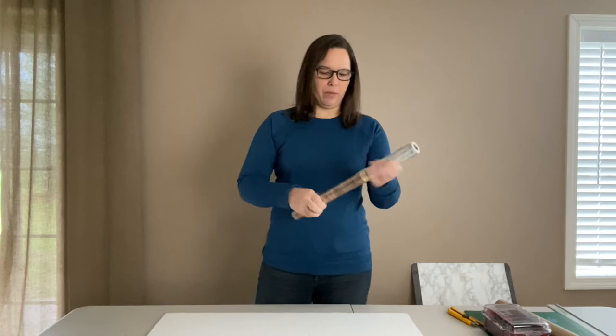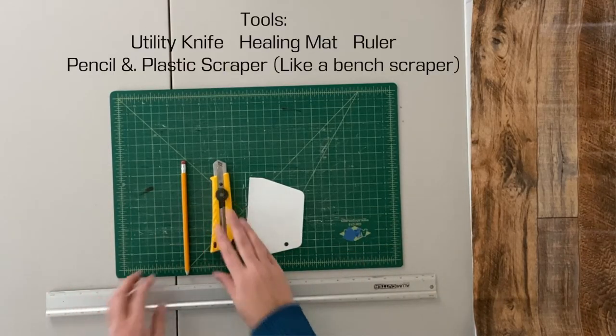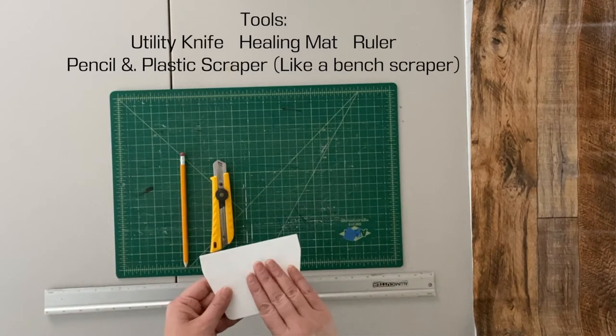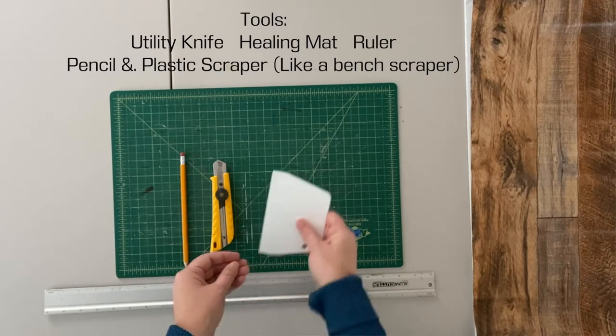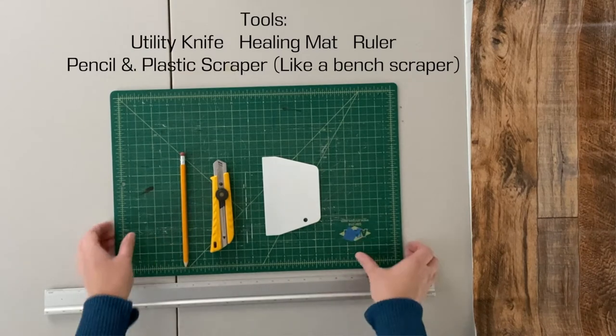Other tools I have out are a straight edge, a healing mat, a long ruler for measuring, and a pencil just in case.